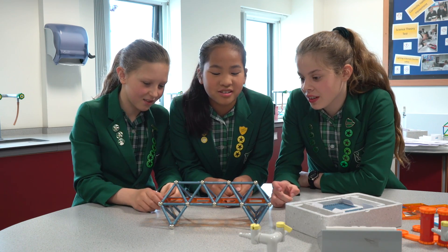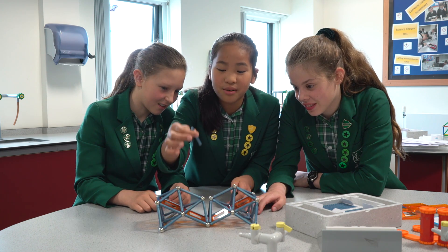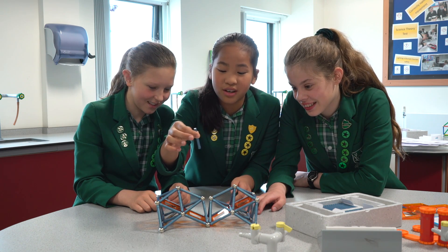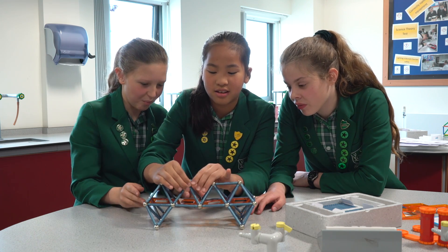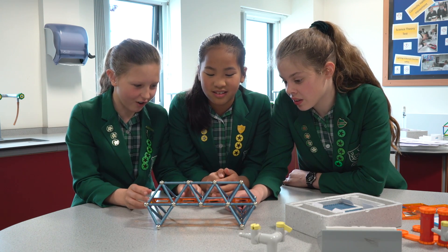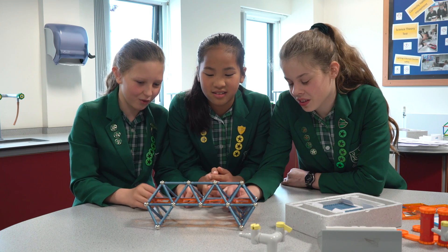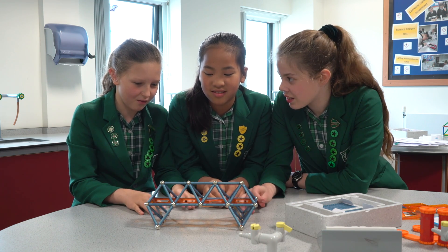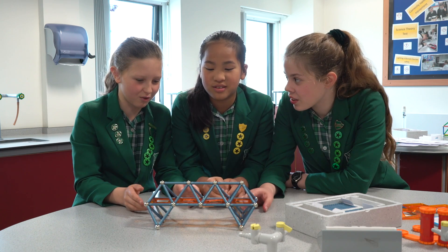Building the bridge made me understand that if you take one piece out, the whole thing collapses. But it's really fun and satisfying building the bridge, and when it all comes together at the end it's really strong. It's all just magnets, and just because it's triangles it can make it so strong.